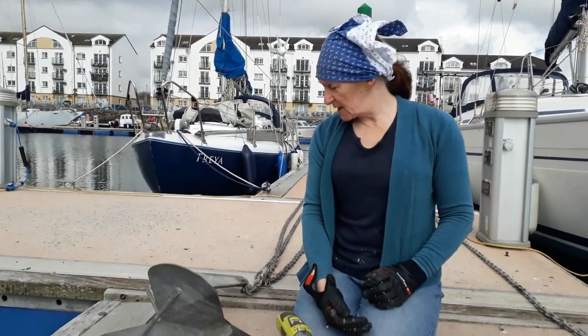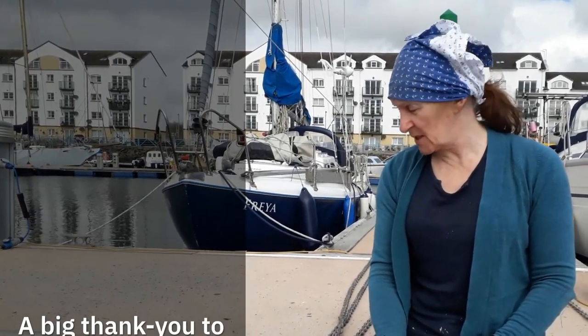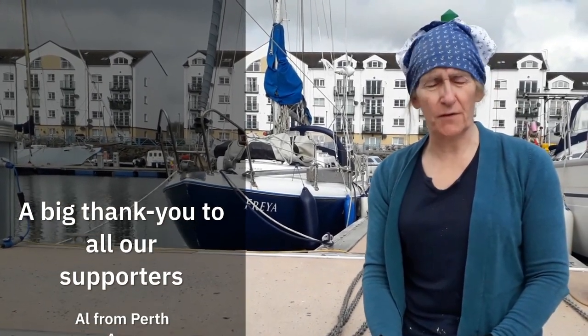The previous owner drilled a hole in the shank of this anchor, which probably isn't all that great for its structural integrity, but it's a big, beefy shank. So we have great hopes for it.